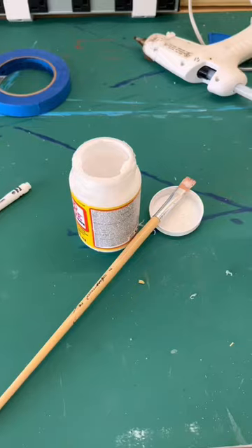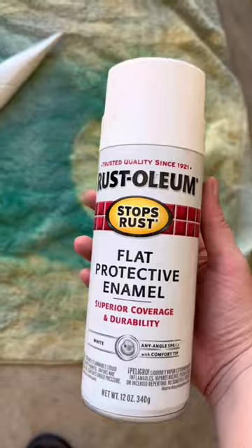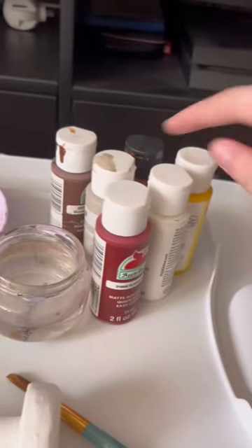With the pommel and the blade attached, it's time for priming. I used Mod Podge as my base primer to make sure all the foam was sealed. Three coats of that later, and I had this.